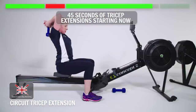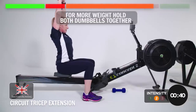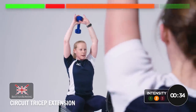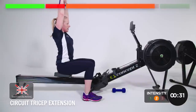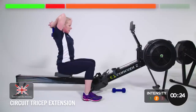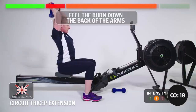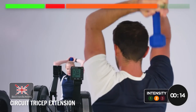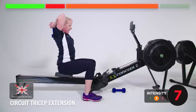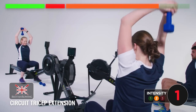45 seconds of tricep extensions starting now. If you desperately need more weight, you can put both dumbbells in your hands, but it gets a bit difficult to hold them. With this one, make sure you don't feel like you're arching your back too much — really pull the belly button in so you're controlled. You should feel the burn down the back of the arms. 10 seconds. One rep for luck. And relax.